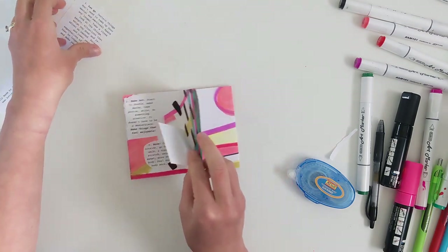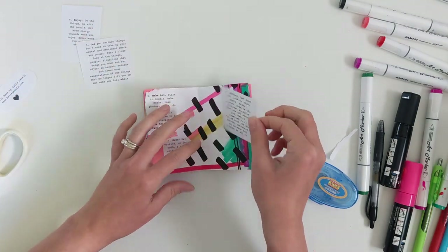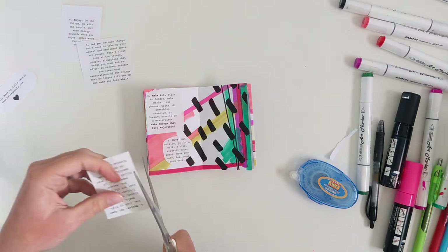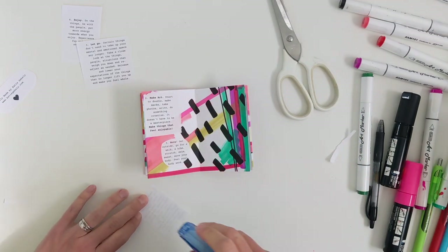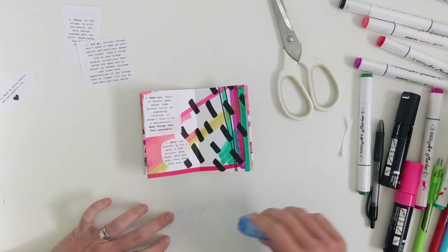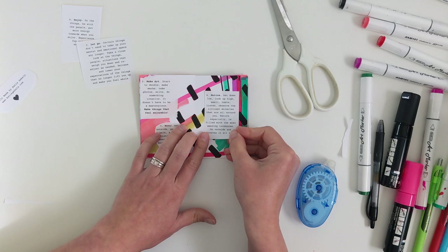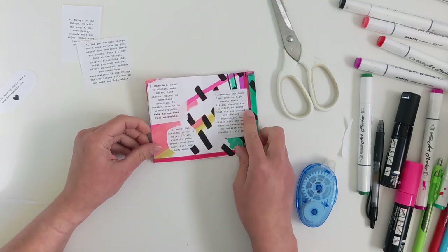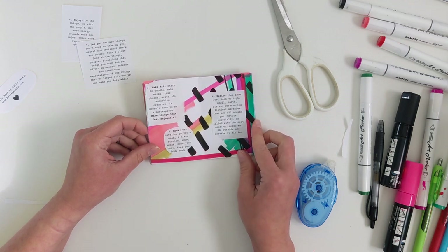I think we're doing just fine here with the space. Number four: notice. Get down low, look up high — smell, taste, listen, observe the littlest miracles that are all around you. Nature especially is filled with the most amazing treasures. Go outside and breathe it all in.